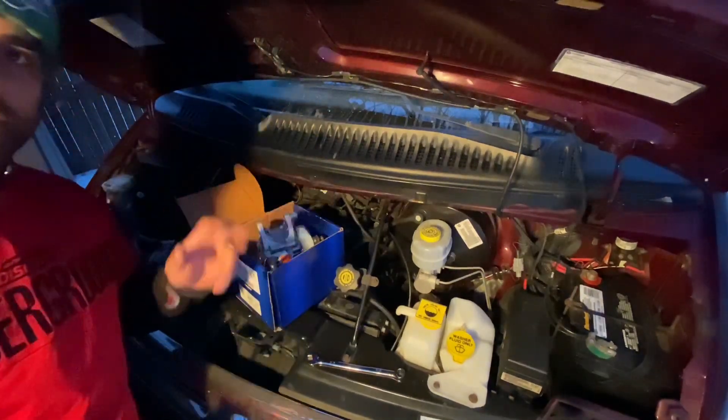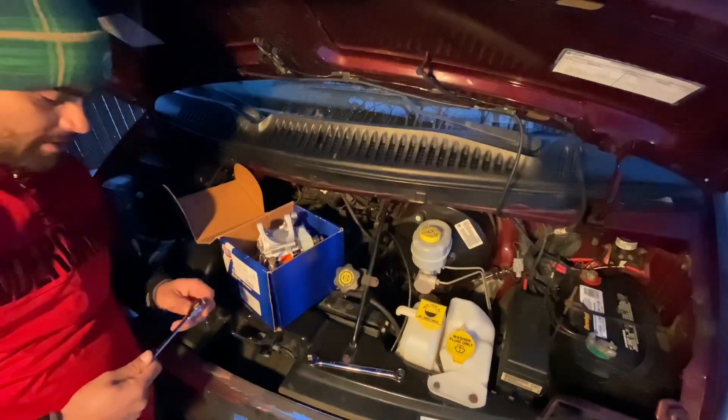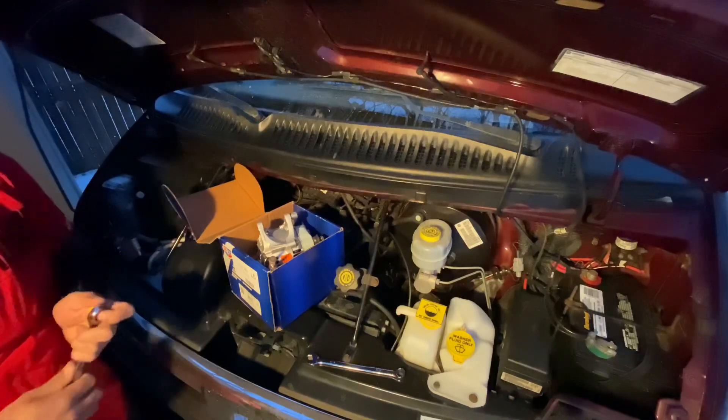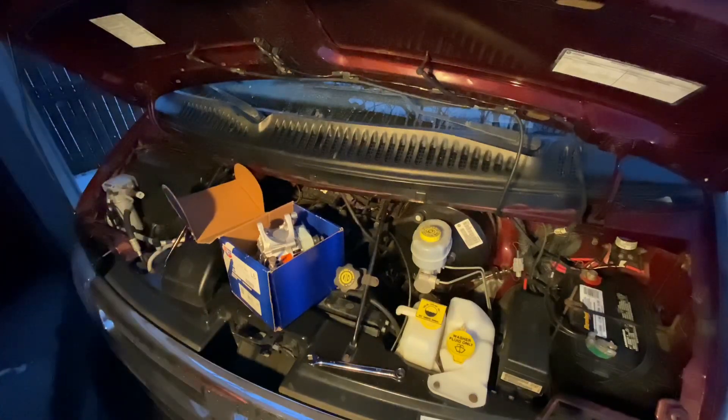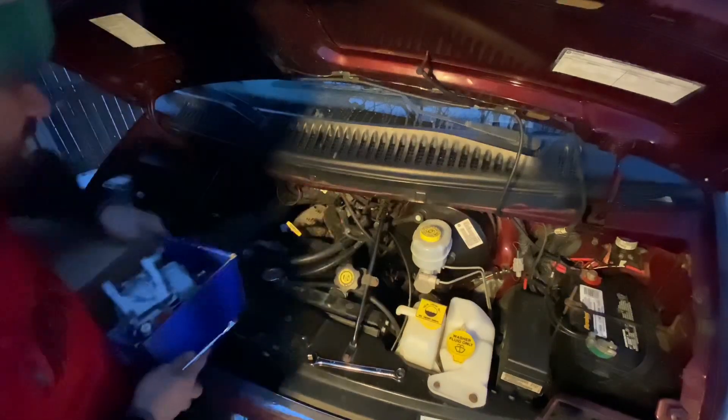What's up everyone? My name's Phil. I got a little garage motion light going on, but I'm attempting to change the alternator on this 2002 Dodge 1500 conversion van. It's a Chariot Edition.